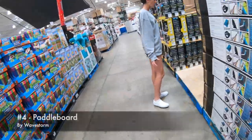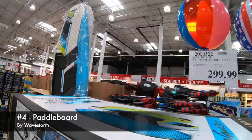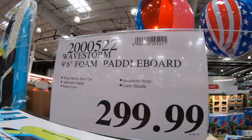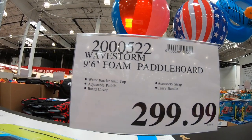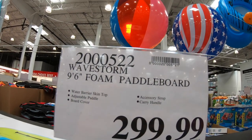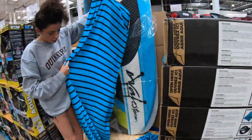I like the paddle board. Number five: the Wave Storm, 9 feet 6 inches, foam paddle board. It comes with an adjustable paddle, a board cover, and a carry handle. Here is the cover for it.